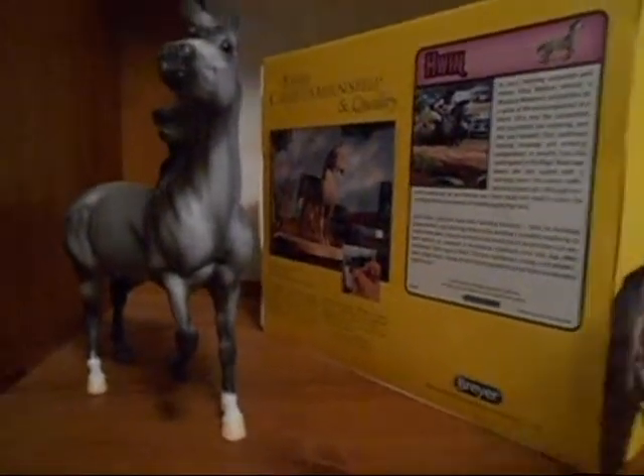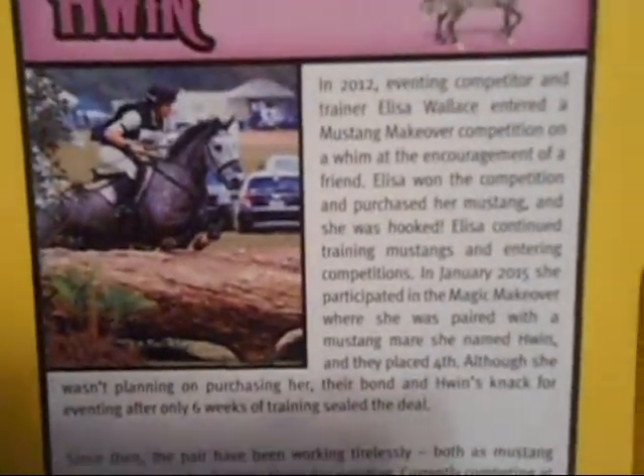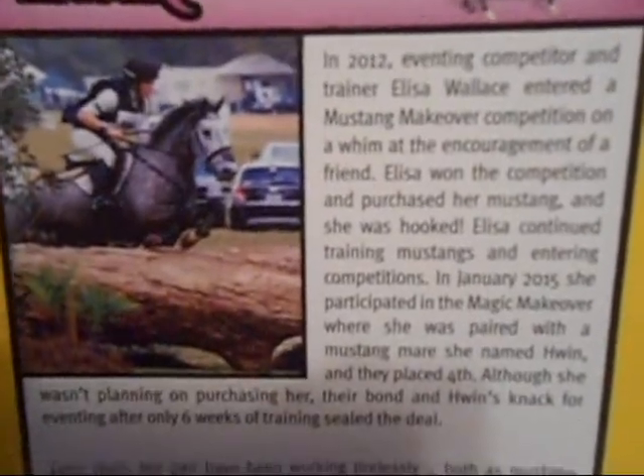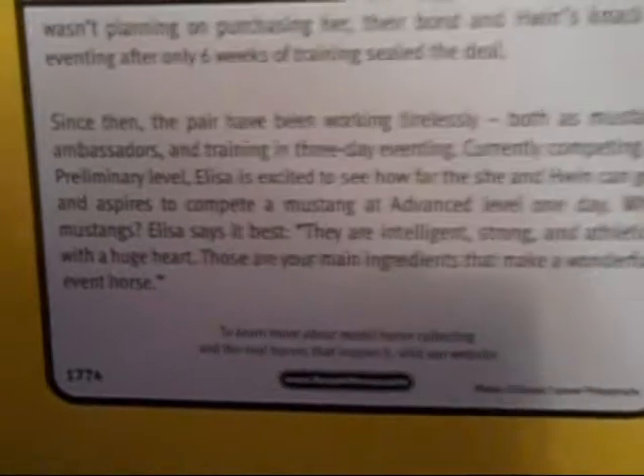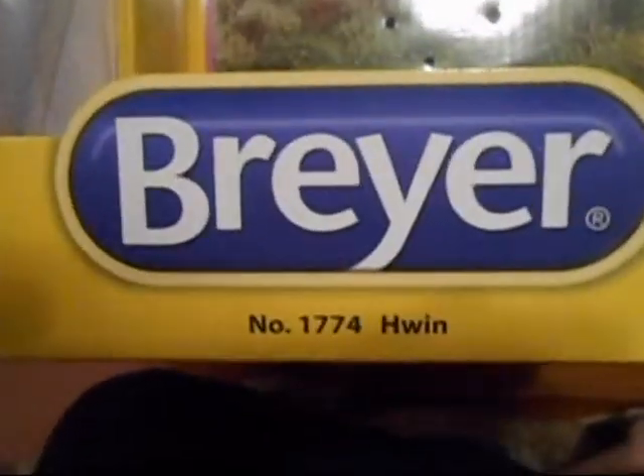I'm gonna just start off with her box. Feel free to just pause so you can read the back — it's all good. If you can see that. There's that one, and there's this one. And she is number 1774, in case you guys were wondering. And that's just her regular background thing.